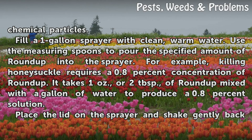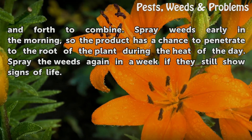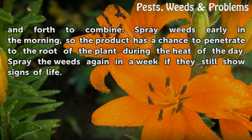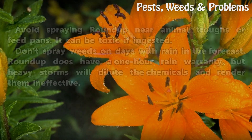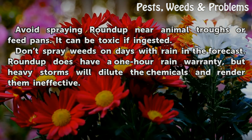Put on protective equipment. Do not place Roundup near animal troughs or feed pans, as it can be toxic if ingested. Don't spray weeds on days with rain in the forecast. Roundup does have a one-hour rain warranty, but heavy storms will dilute the chemicals and render them ineffective.